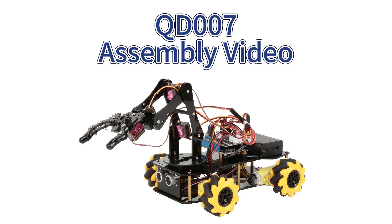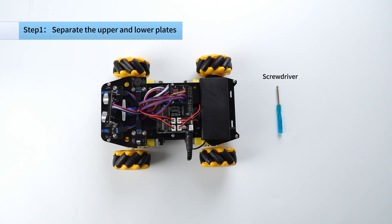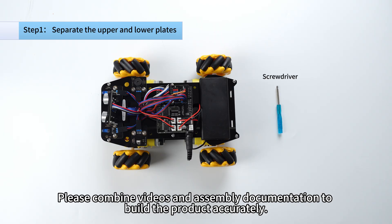Hello everyone, welcome to Acebot's assembly video. Today, we are going to assemble the QD007. Let's get started. Please combine videos and assembly documentation to build the product accurately.